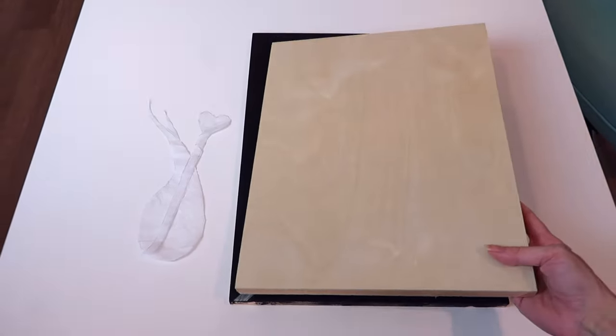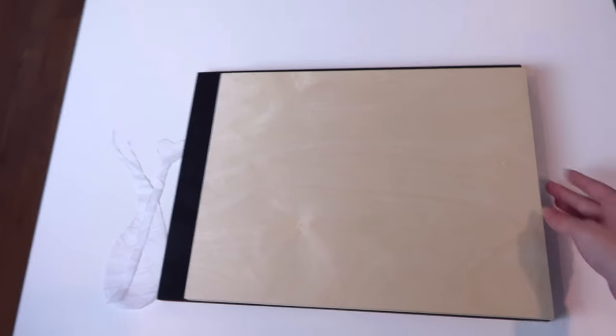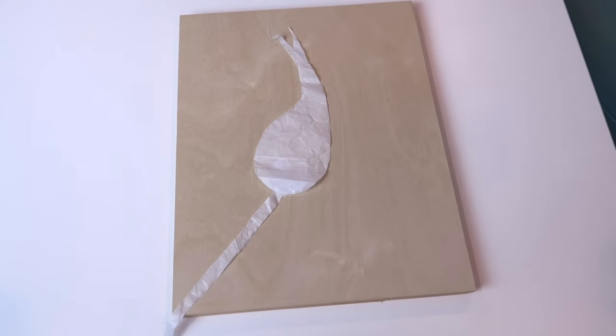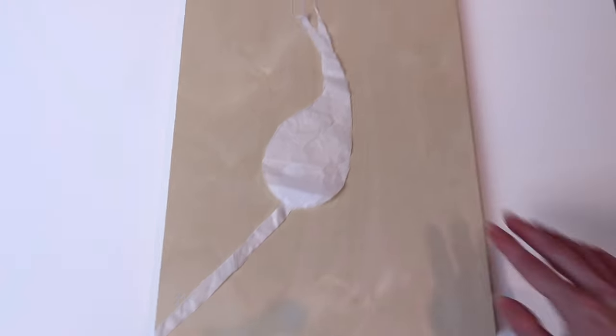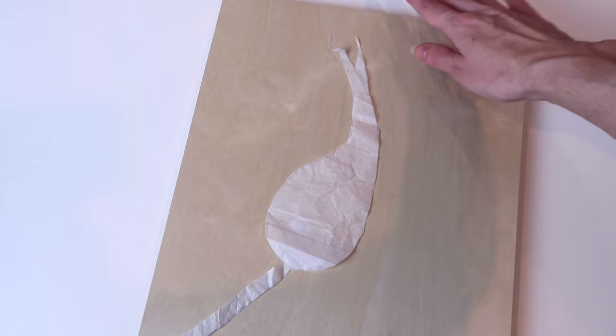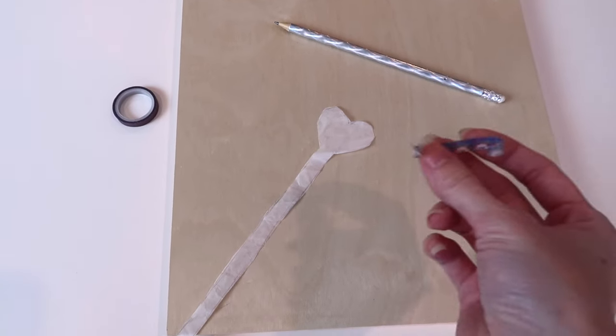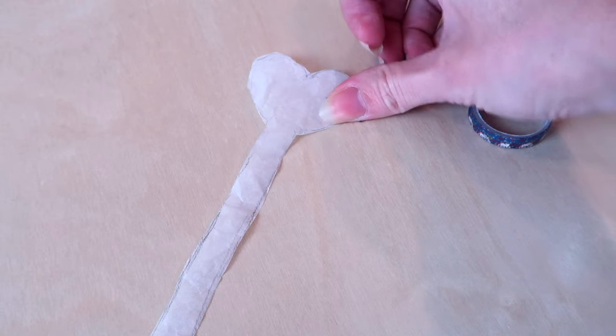The canvas that I chose is actually a little bit smaller than the piece that I already have painted. So when I trace these pieces on, I'm going to eliminate a little bit of the stick — make it shorter — so the flame doesn't go off the top of the canvas. I'm going to go ahead and stick this piece down first with some washi tape.